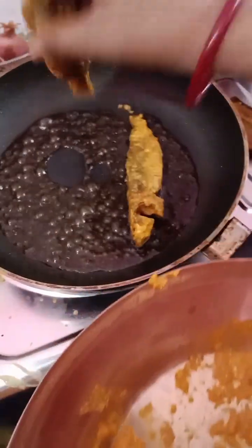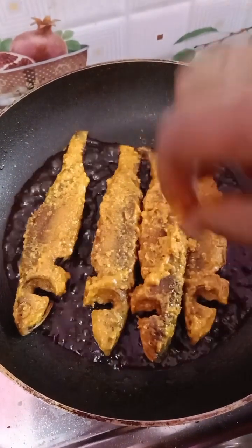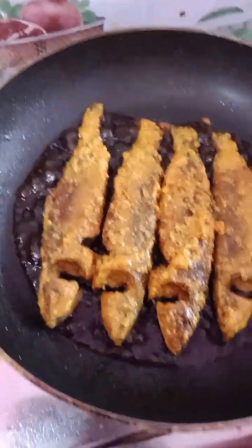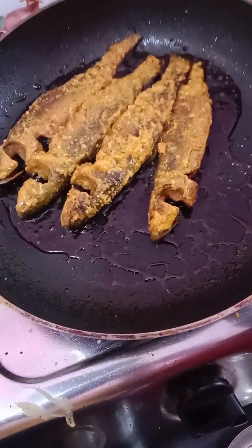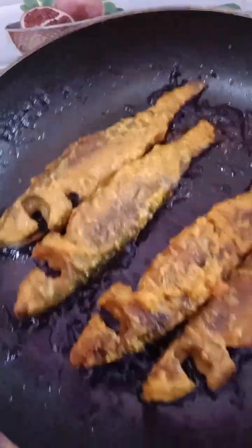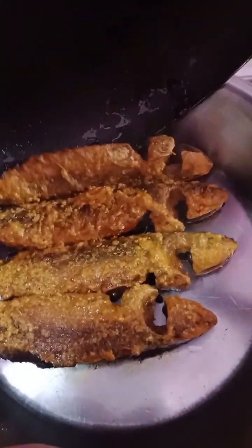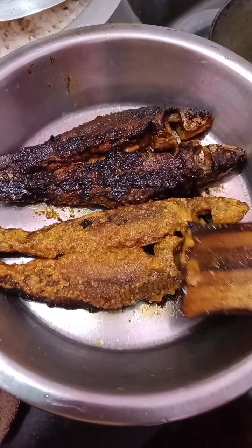I'm going to put it in a little bit. So we will make the top and ready for the ready. This is the top and ready for the ready.